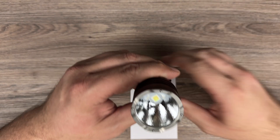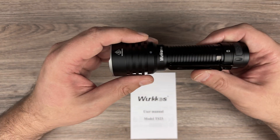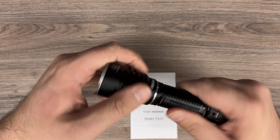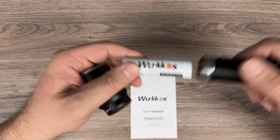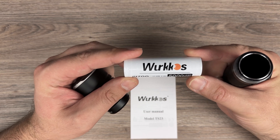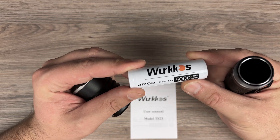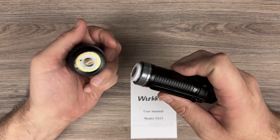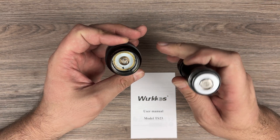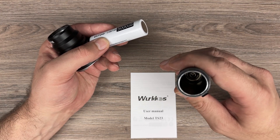The head is quite deep with an orange peel reflector, and we can unscrew this one. Here we have the battery — Workos sent me this battery also with the flashlight, 5000 mAh. And here we have the spring, so you can use flat-top batteries, no problems here. Also we have a spring inside there.